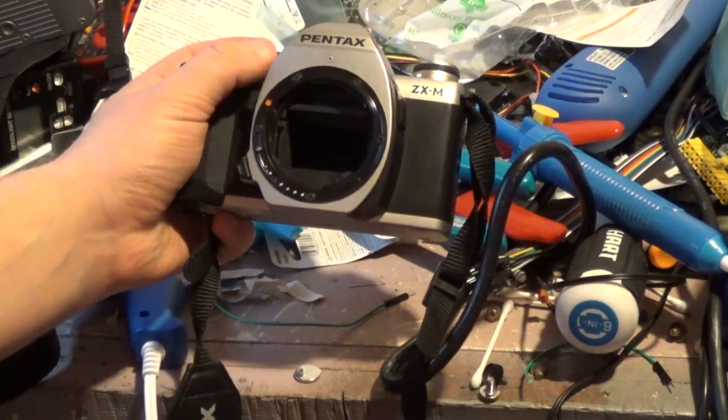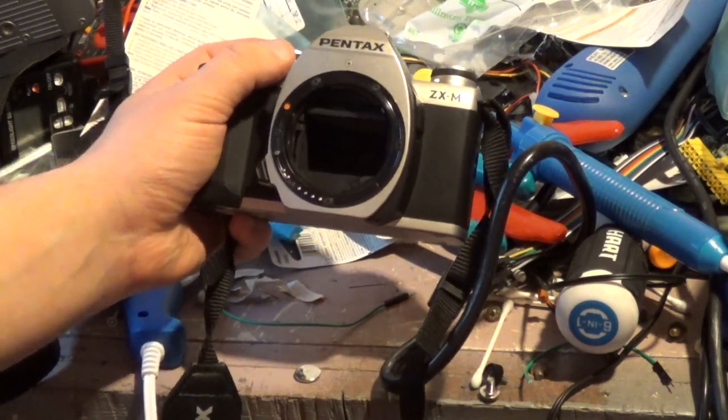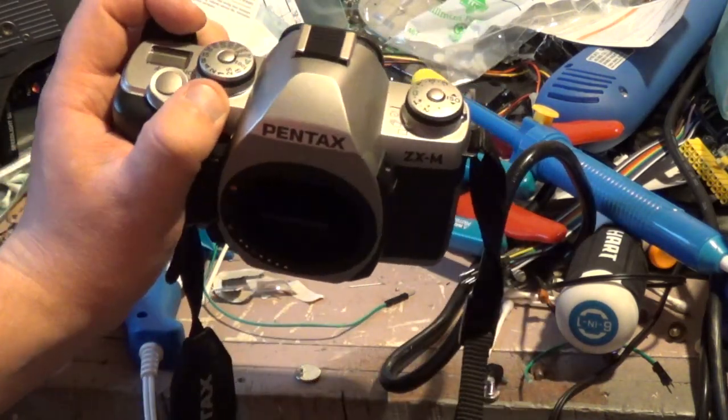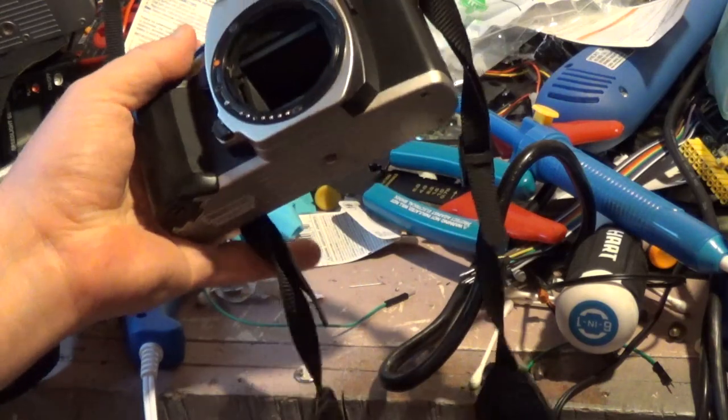It didn't do this when I last had this camera in storage! It literally did the same exact thing as this one did! And it was working years ago!